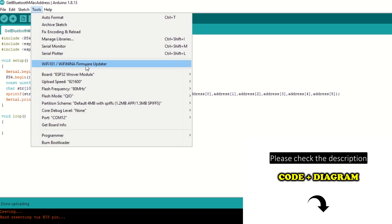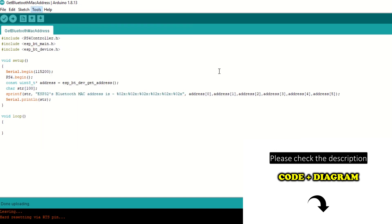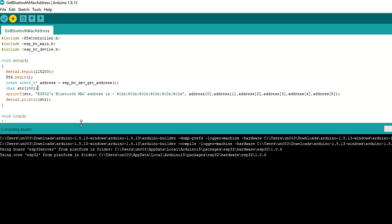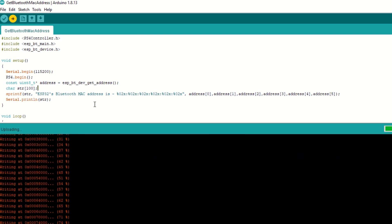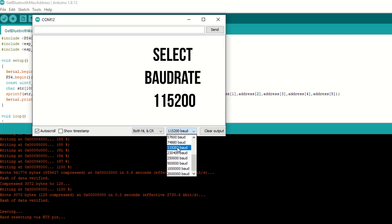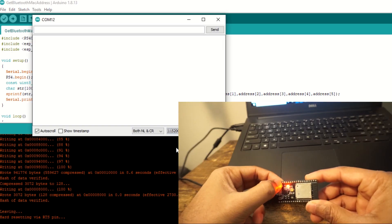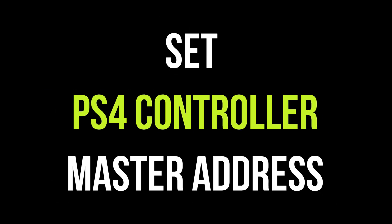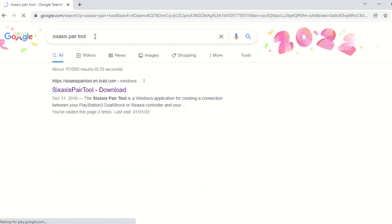Now connect the ESP32 board to your laptop and upload the Get Bluetooth MAC Address code. Select the ESP32 board module and port, then hit Upload. Once uploaded, open the serial monitor and press the Enable button on the ESP32 module. You can see that the MAC address is printed — note down this address.